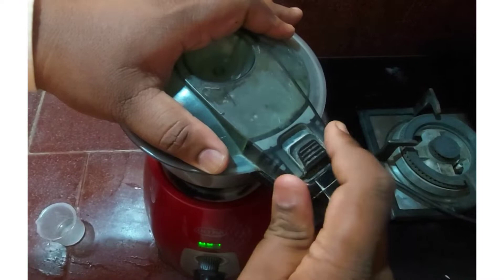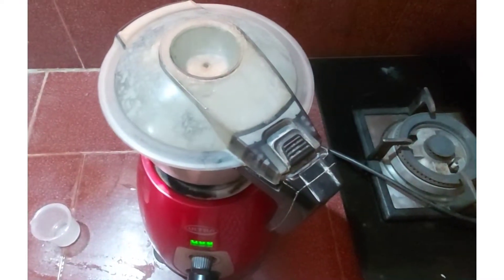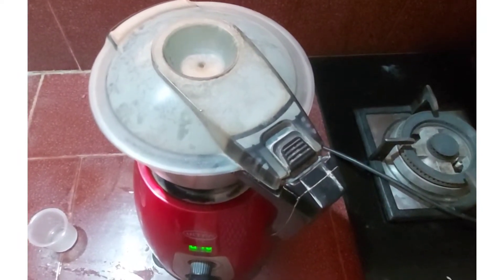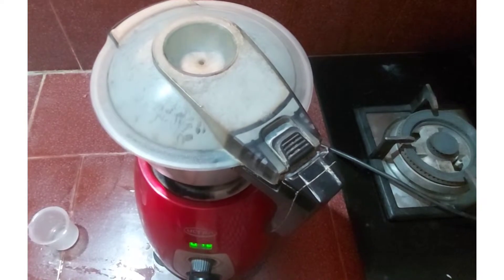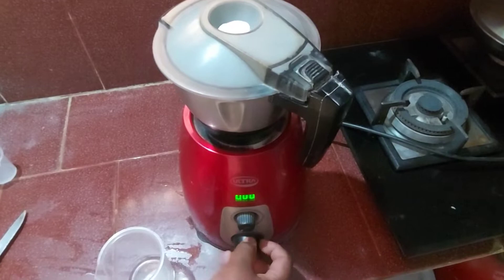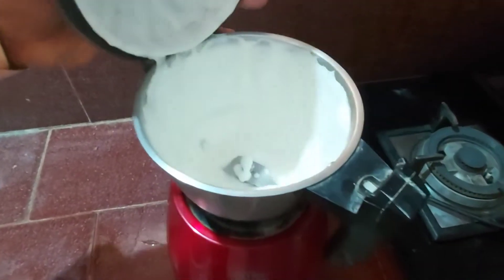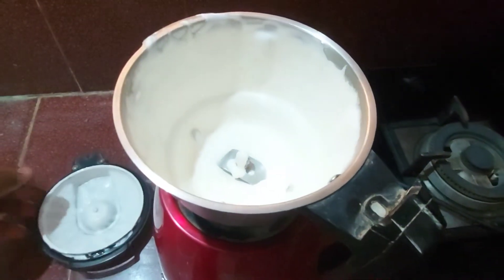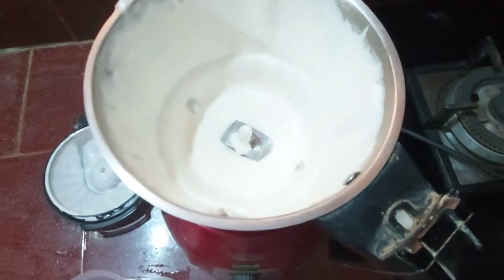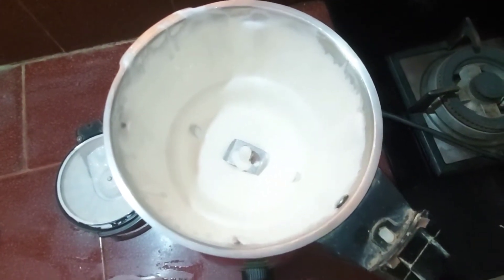Take a mixer or blender, add the oil, and break the contents of the egg into it. Blend well for a minute or until it reaches a thick creamy texture, almost like mayonnaise. It's not required to add water in this process. When the oil is mixed with the liquids of the egg, it gets emulsified into very tiny droplets. You can see a white thick creamy texture — it's ready.